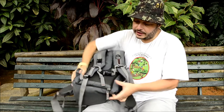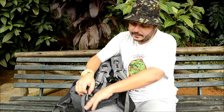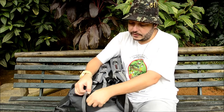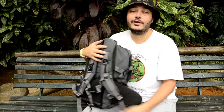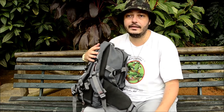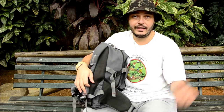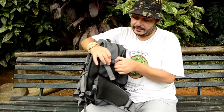Na parte inferior da mochila — a minha já tá até descosturando, tadinha — você tem aqui a capa de chuva. Esse modelo já vem com capa de chuva embutida, o que ajuda muito se a chuva te pegar de surpresa fazendo trilha, caminhada, ou até na cidade. Nas laterais, a gente tem essas fitas de compressão dos dois lados.